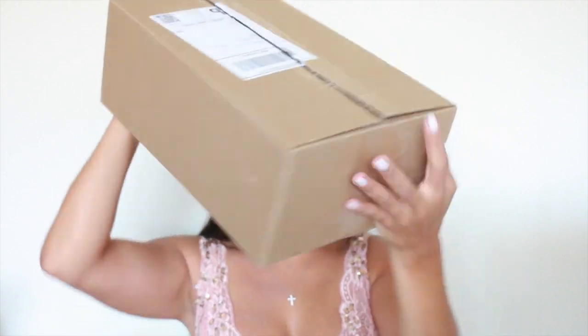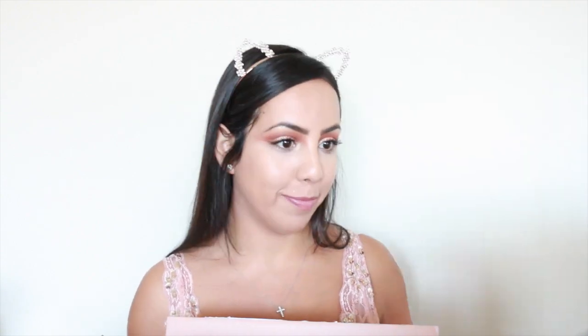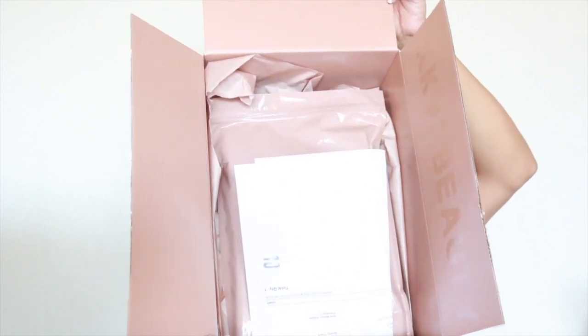It came in a regular box like this. Let's open it! So when I first open it, it looks nice. How cute! Look at inside the box it says KKW Beauty. It's really cool. It would have been cool if the whole box was like that, but that's a really nice touch.